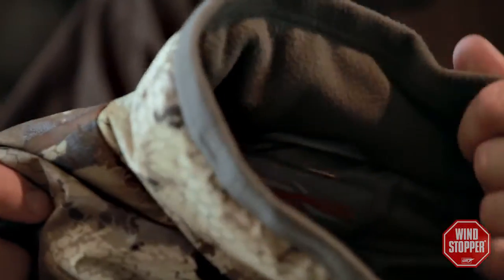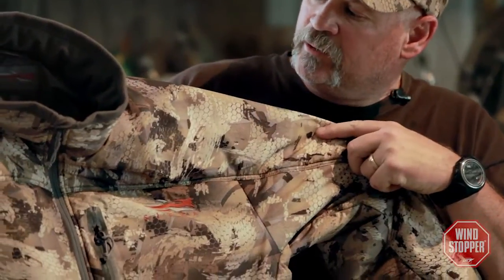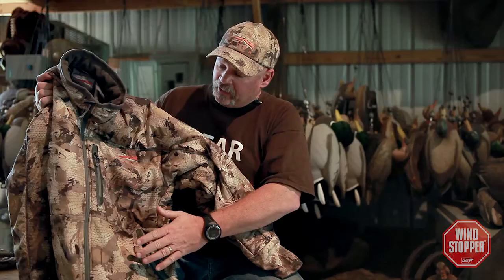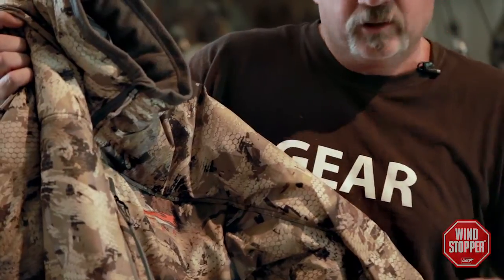Starting from the top of the garment and working our way down, you've got a high neck collar to ward off any wind that might be blowing from the back of the blind on you. The upper is a wind-stopper fabric with a built-in DWR, which is a durable water repellency. It has Primaloft insulation. It tapers down into the garment to our Traverse fabric, which is a four-way stretch fleece. What that does is it provides less bulk in the waders, so you have more range of movement and more comfort.